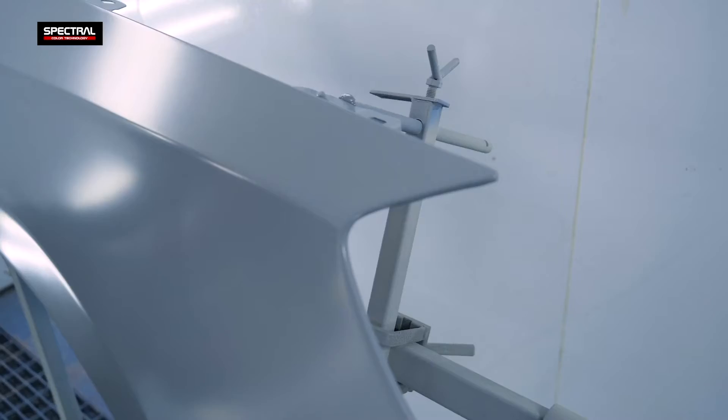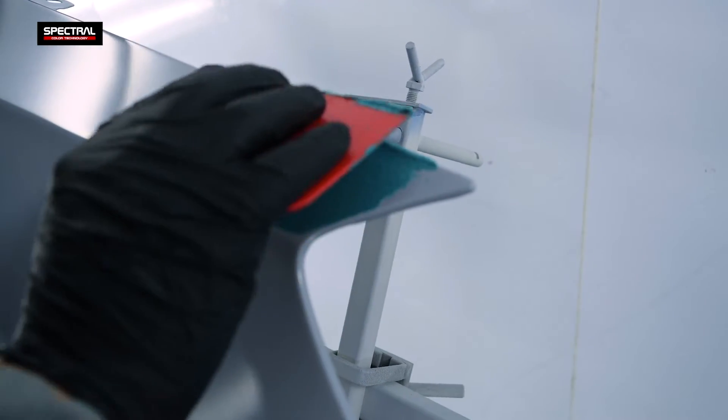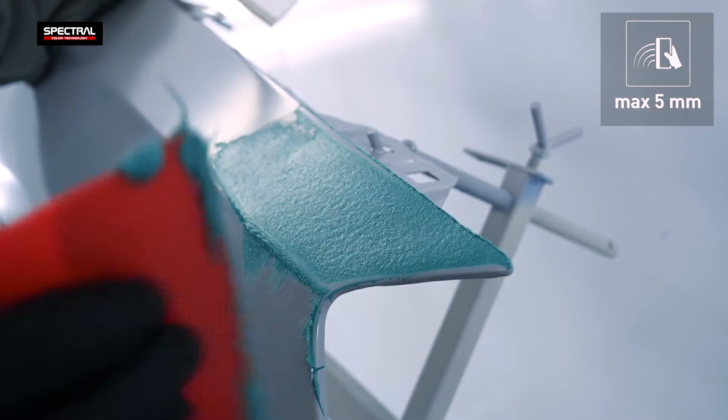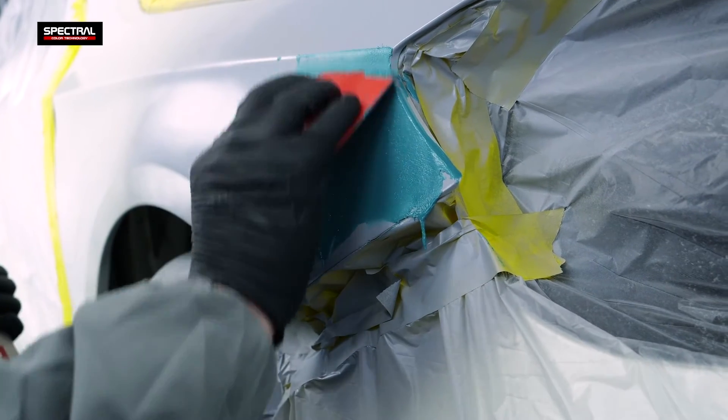The FM putty has great adhesion to most surface types and can be applied to epoxy primers wet on wet, up to 12 hours after the primer application without any need for sanding the surface. The product perfectly fills in large defects in the initial stages of sculpting.